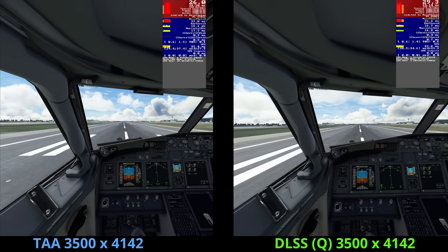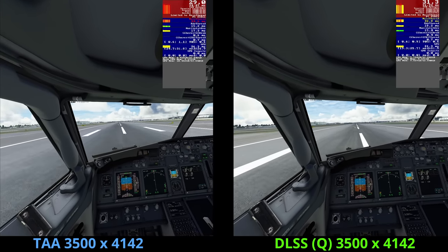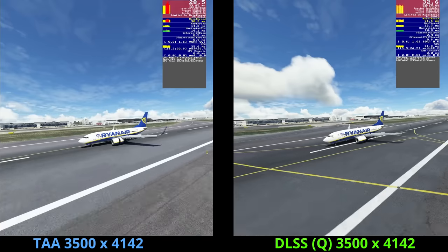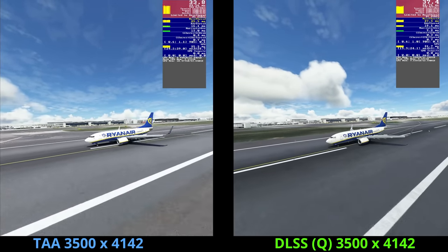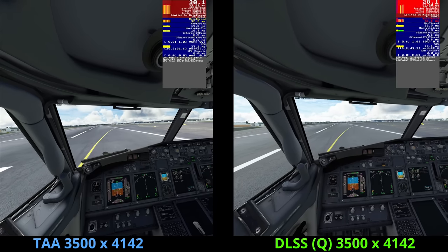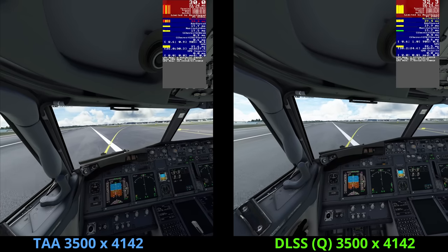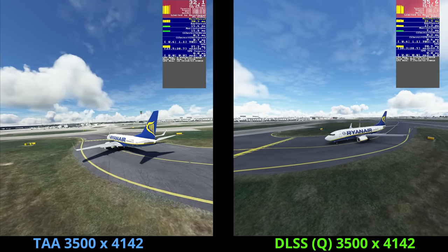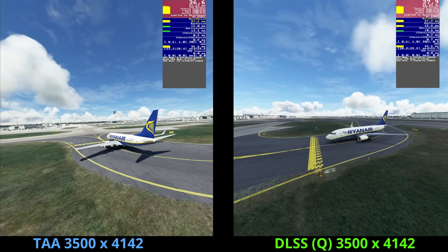I could further enhance DLSS performance by selecting a lower mode such as Balance, but I'd be reluctant to do that because it would be a compromise in terms of visual fidelity, and to some degree you would not be taking advantage of the Pimax Crystal's strength — the great visuals. When you've got a VR headset such as the Pimax Crystal, the difference between TAA mode and DLSS is much more noticeable. Bearing in mind, of course, we're not utilising the power of the OpenXR Toolkit, but that test is coming up shortly.